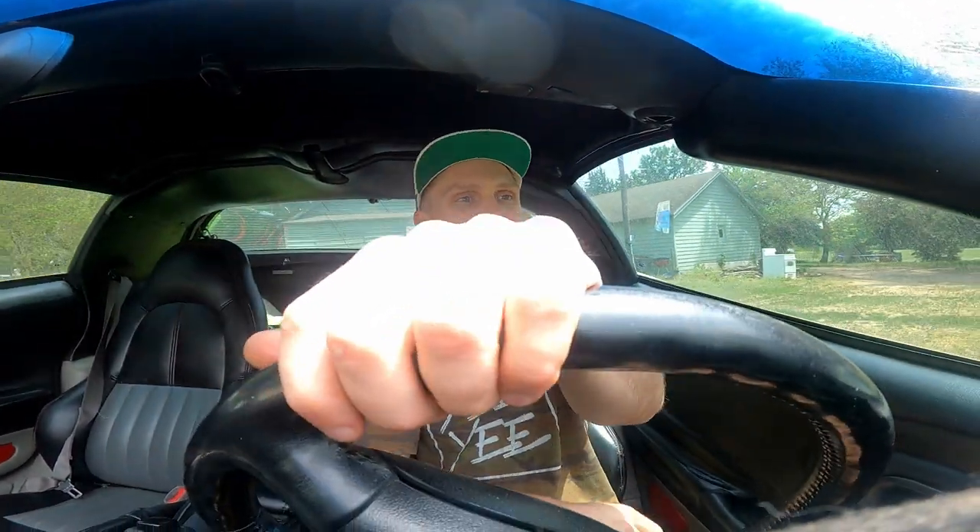We just can't drive in the yard. I don't think the camera will stay but we can try. GoPro is holding on... no it didn't hold. Camera did not hold up.